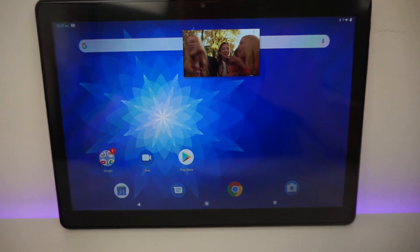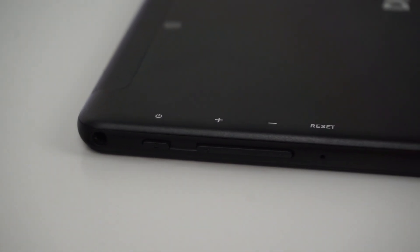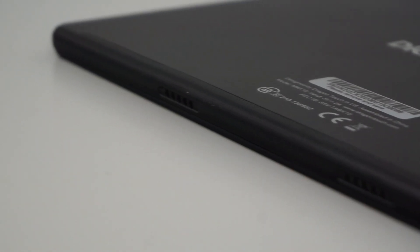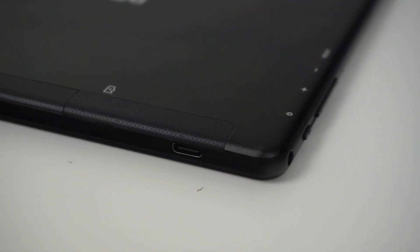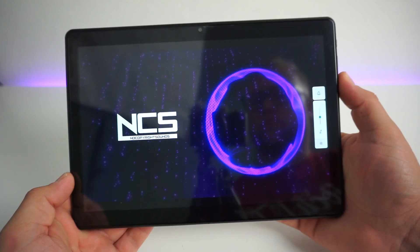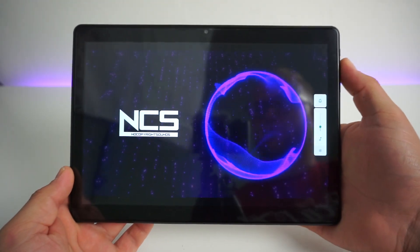It feels as though you're holding a premium product. On the side we have a 3.5mm headphone jack, the power button, and volume up and down below that. On the bottom of the tablet we have stereo speakers, and on the top we have a microSD expansion slot. The great thing about the Max 10 is it weighs less than 1kg.